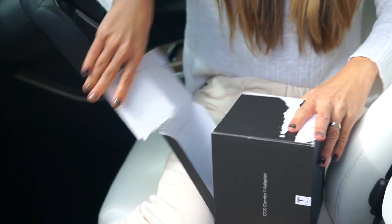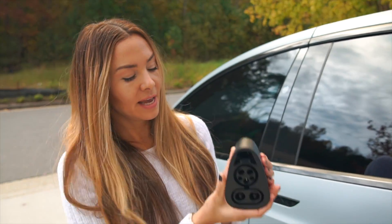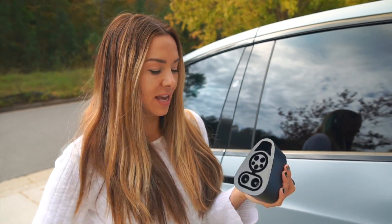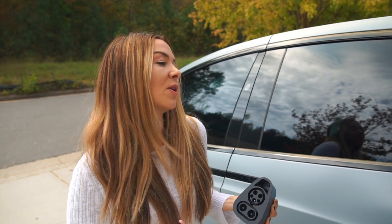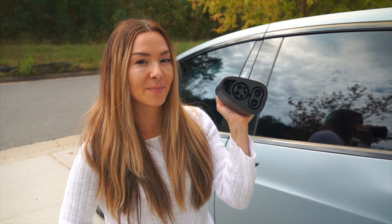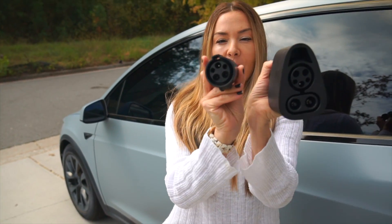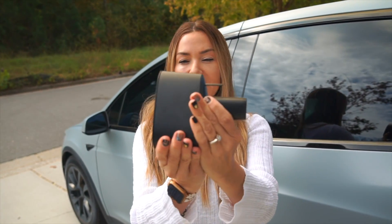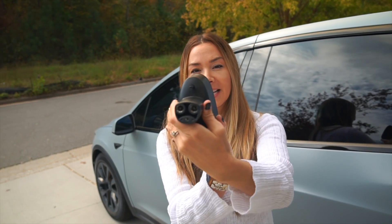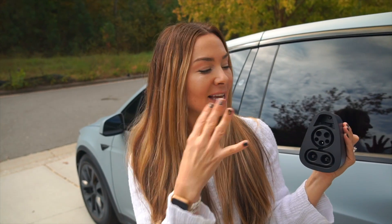All right, here it is. It's pretty heavy but not too bad — definitely not as heavy as the giant CHAdeMO adapters. If you've ever used one of those, they're huge. It's nice to have something a little more compact. In terms of size you can see how it compares to the J1772 — it's quite a bit bigger and heavier, but it's basically a passthrough. We have the Tesla side and the CCS side, and we're going to go try it out.